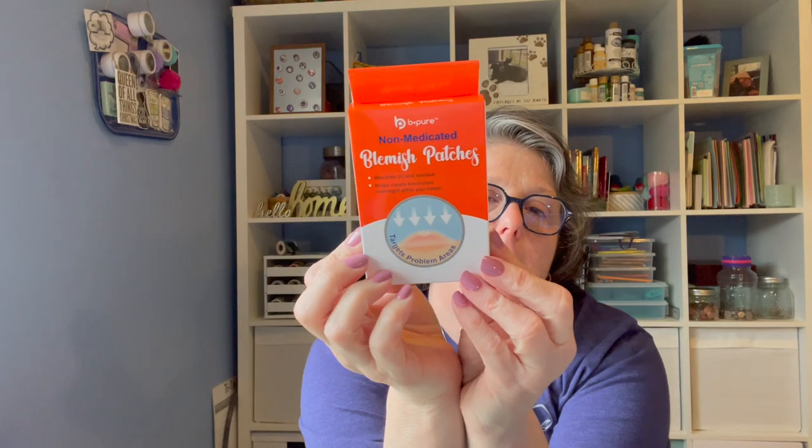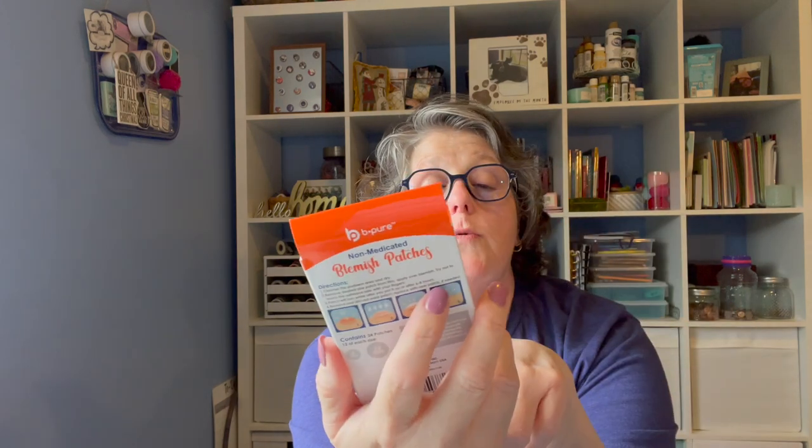I did get some blemish pads for, you know, blemishes. I do go to the dermatologist next week for my skin cancer stuff. For zits, these are great. You get 24 patches and you just stick it on your zit at night. Those are not new.